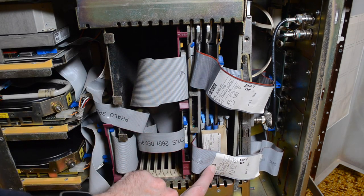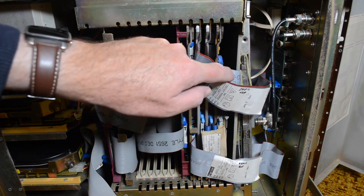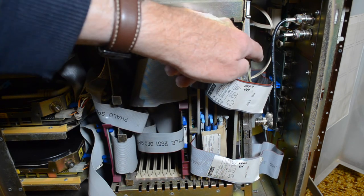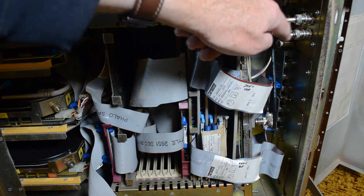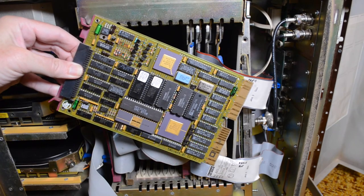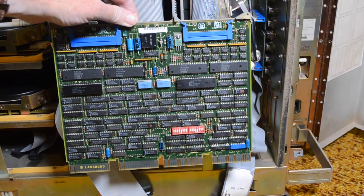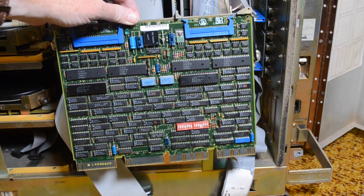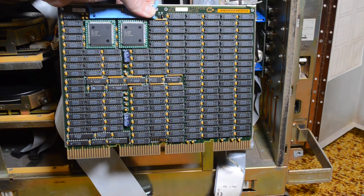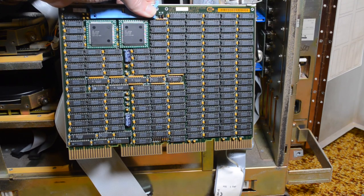This is the TK50 controller that goes to the tape drive. This longer board down here is the eight-port serial port. What I've done is taken the 3400 control panel out to the back and hooked up the console port and the Ethernet to the panel on the back. There's the RQDX3 disc controller, MFM controller, and this is the DHV11 eight-port serial card. And this is a Clearpoint 16 megabyte memory board — I knew I had some Clearpoint memory but I didn't know where it was, so now I know.